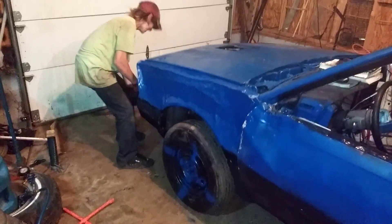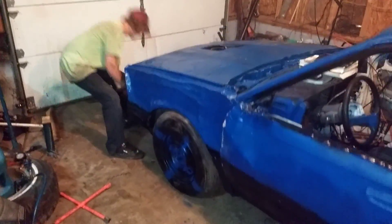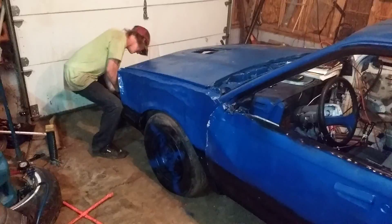Nice crease there though. Go, Paul. Go, Paul. Go, Paul. Move that car. Move that car. Look at that tower spinning. Move that car.